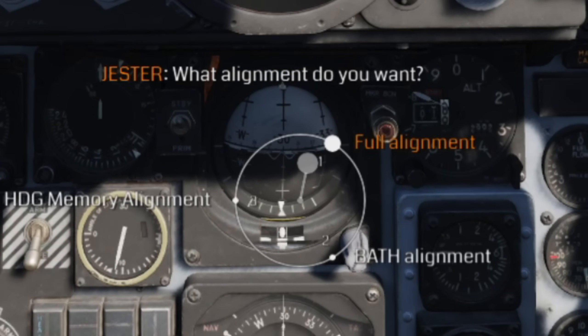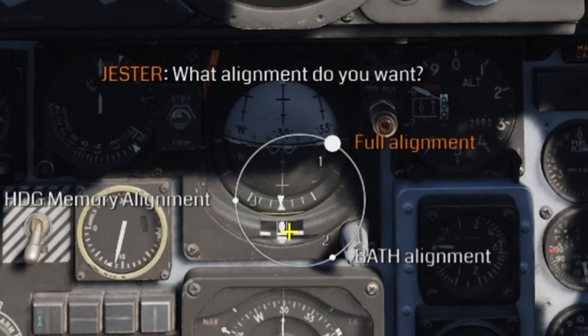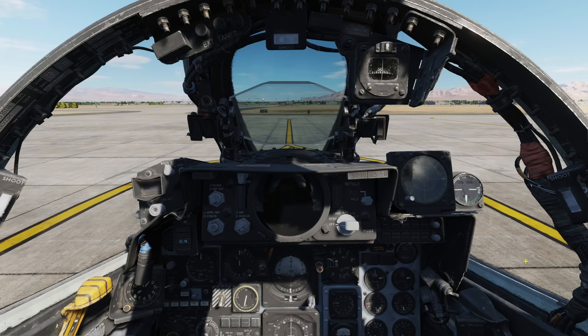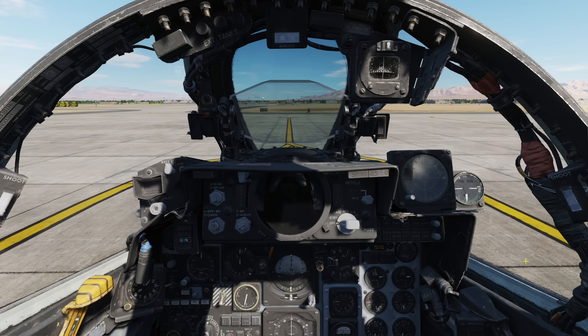Once you've successfully started up both engines and switched from external to main engine power, Jester will prompt you on which INS alignment you wish to do, if you're flying solo. You can choose either a full alignment, which can take a while to complete, or the BATH alignment, which stands for Best Available True Heading. This is a fairly imprecise alignment and can leave you lost if you plan to rely heavily on the nav system, but it'll do in a pinch for things like short range interceptions and scrambles. If stored heading is enabled in the mission, or you are restarting the jet after a shutdown, then there is also the option for a heading memory mode, which is the F4 Phantom's version of stored heading alignment in other jets. For now, we'll select the full INS alignment. While that's aligning, let's go ahead and switch everything else on.